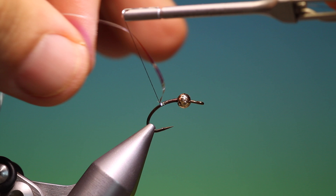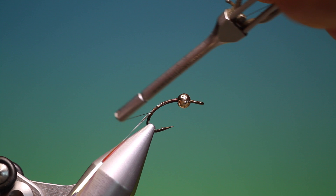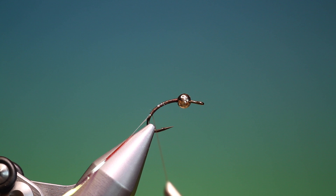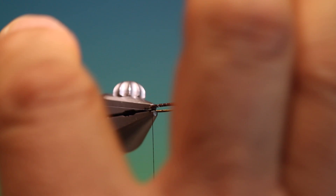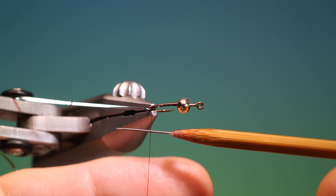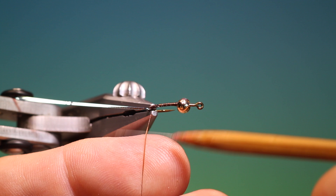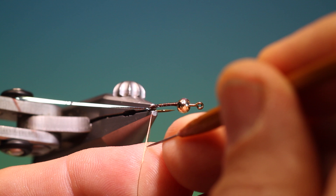We'll go all the way down into the hook bend. I'll turn my vise that way, hang the tinsel out of the way, and spin my tying thread anti-clockwise to open it up and give it a flat profile so we can split the thread. Needs a little bit more twist. There we go — just flatten that out and split it.